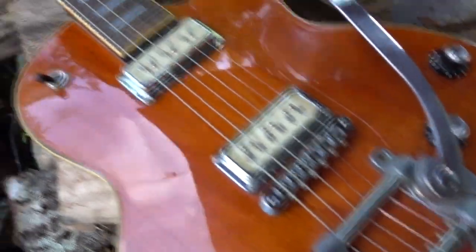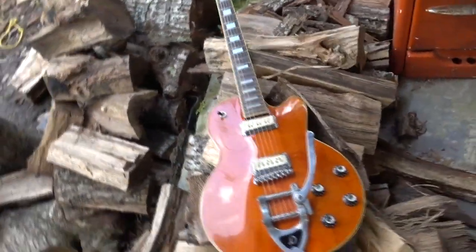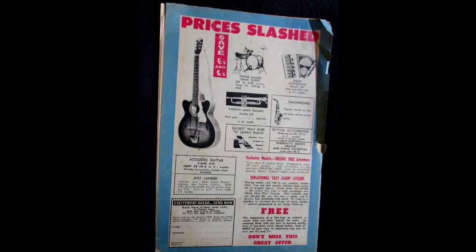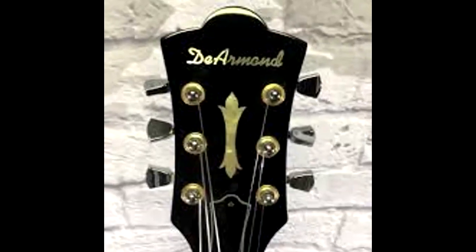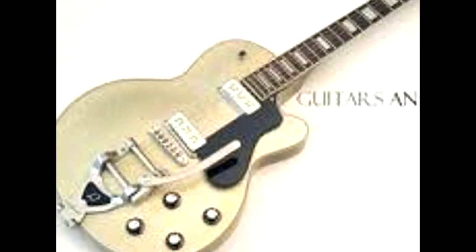New guitars that hit the perfect balance between retro vibe and modern convenience are a scarce breed indeed. Those that do so while maintaining a reasonable price tag are even rarer. This makes the new line of D.R. Mind Electrics, brought to you by the fine folks at Fender, a truly rare breed.